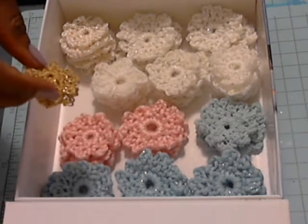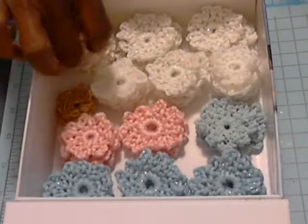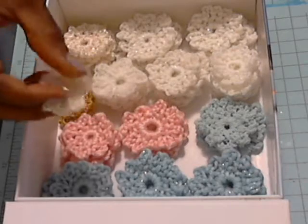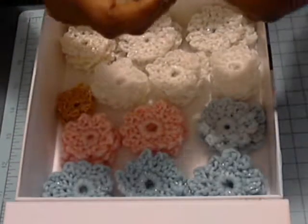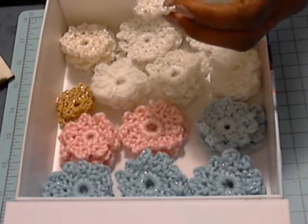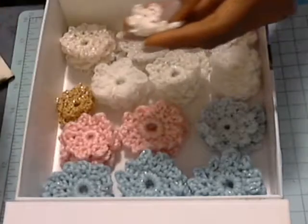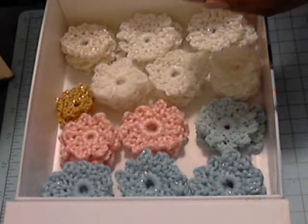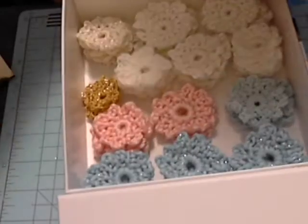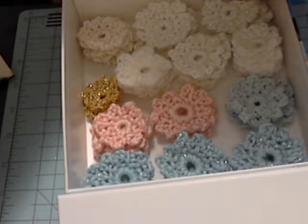This is the mercerized thread. It comes in silver and I have this gold, and I really, really love this one — they're really, really pretty and shiny. What's so unique about these is that you can add whatever little decoration you want to it. You can add a rhinestone, you can add pearls, any type of beads. Those are all the things you can add to decorate your flowers, and then they make really pretty additions to your projects.